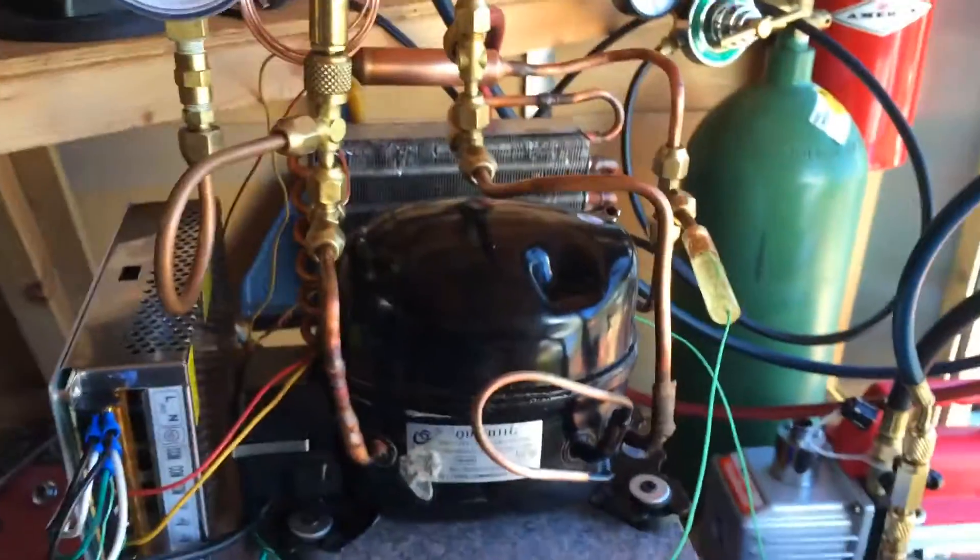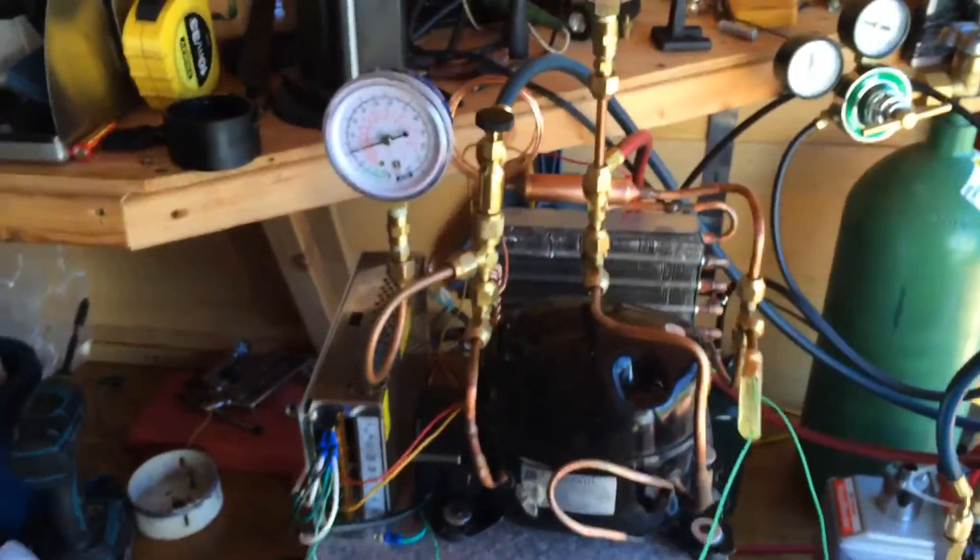Hey, Mike here. Working here in the shop, built another little refrigeration unit. This one's a little cleaner than the last one. I'm probably going to take that last video down because there were so many mistakes I made in that. So what we got here is a little self-contained refrigeration unit.